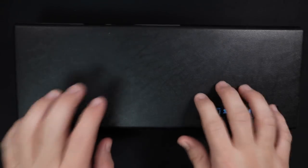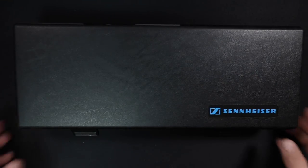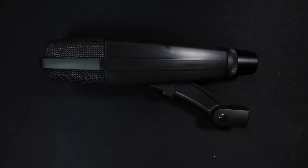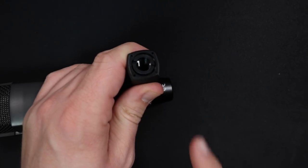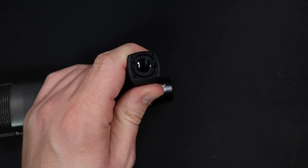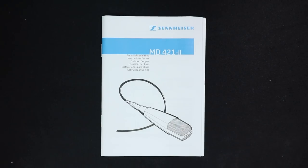Everything comes in a plastic storage box. You will obviously get the microphone, the microphone clip, a 5/8 to 3/8 inch microphone stand adapter, and some documentation.